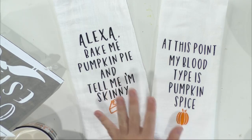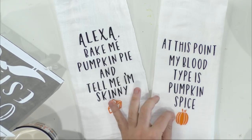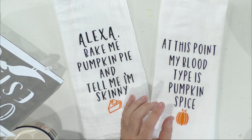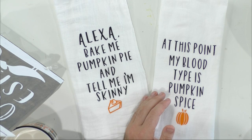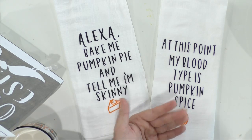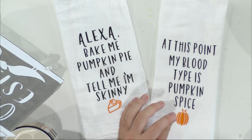Emily asks: how can I tell apart iron on from other vinyl if I misplace the label? Great question! You're going to be able to look on the back of the vinyl — traditionally iron on will have a clear backing. On the back of adhesive vinyl you'll see it's labeled Oracle 651, Cricut Premium, or Cricut removable. It will have a white backing with lines if it is adhesive vinyl.